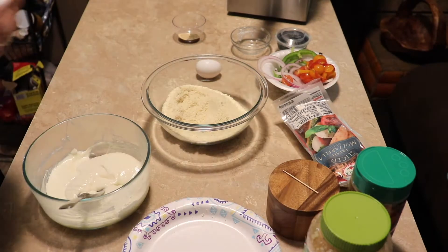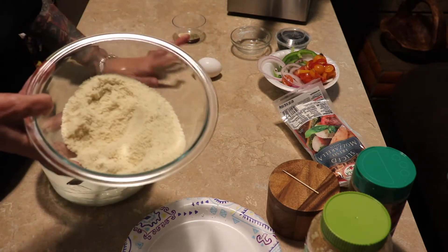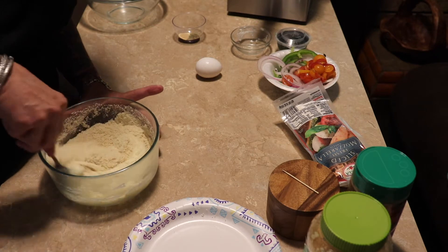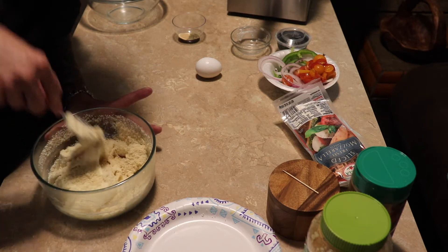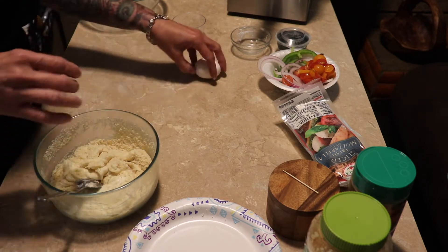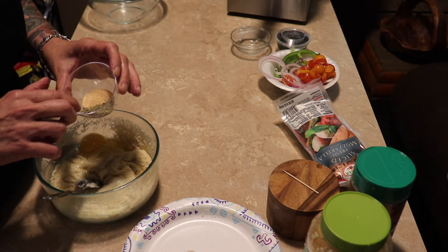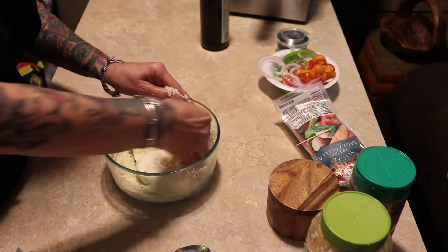The next thing we're going to do is add one cup of almond flour. I know a lot of people on keto use almond flour — I can't really tell the difference, it's fine to me. I use a lot of it around here; I made some cupcakes out of it the other day. Then we're going to add one egg, a half teaspoon of Italian seasoning, and a half teaspoon of garlic powder.